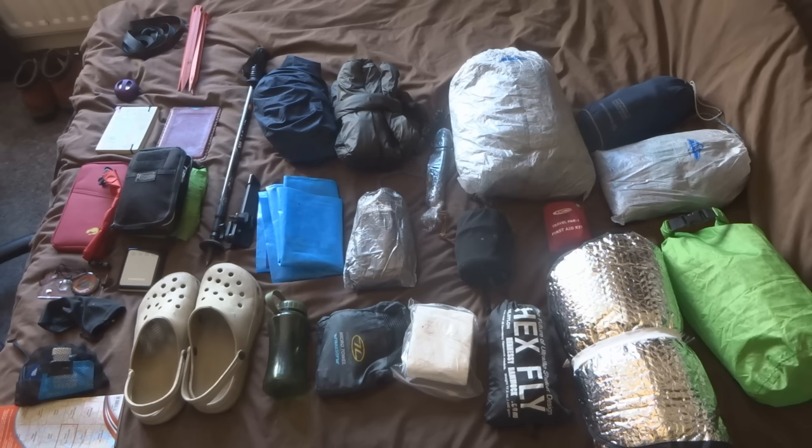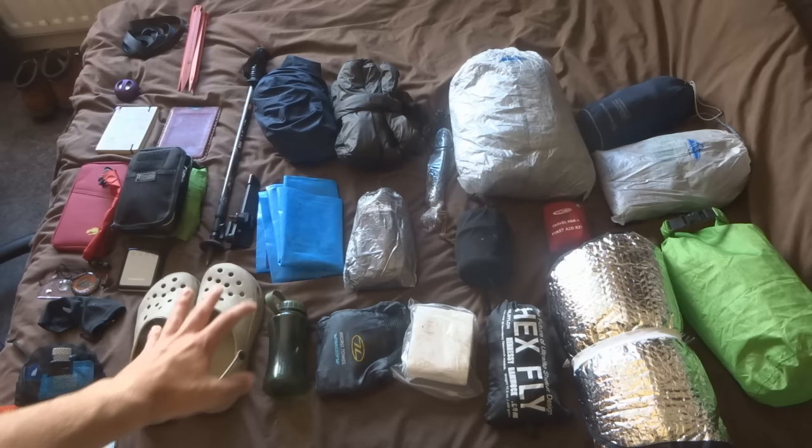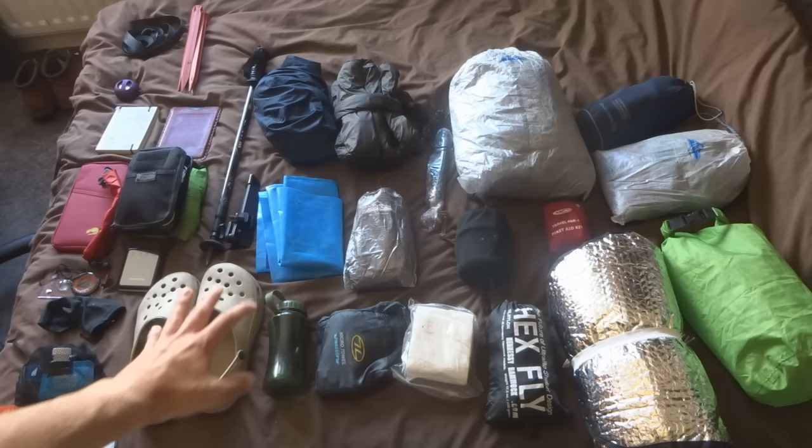Next up: sunglasses — pretty important. My eyes don't cope with sun glare very well so they're definitely coming. There's the map of the area we're going to. Then crocs — you could argue they're dead weight, but from experience they're a life saver. When you've been in walking boots all day it's nice to take them off and put your bare feet in crocs to air them out. They're also great for getting in and out of your hammock without tying shoelaces. I also think they're better than flip flops because they hold onto your feet, have a back section around your ankle, and actually have really great grip for climbing rocks.